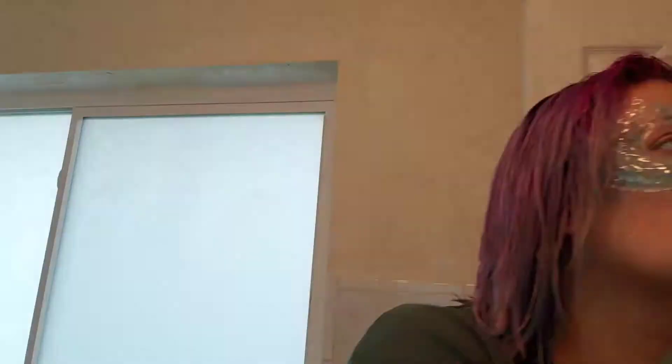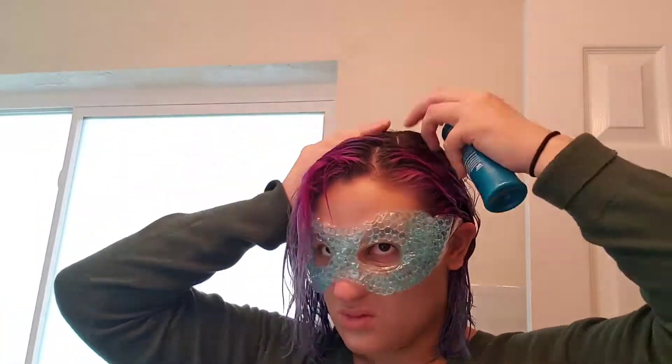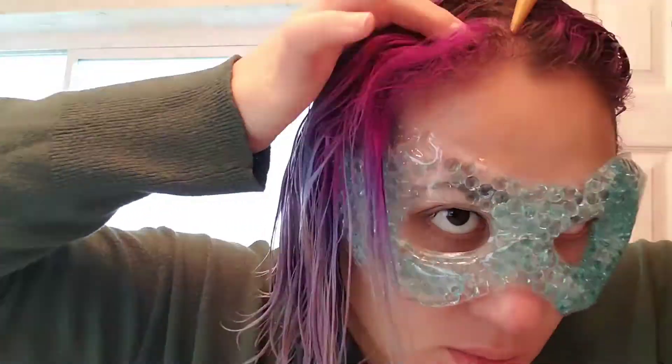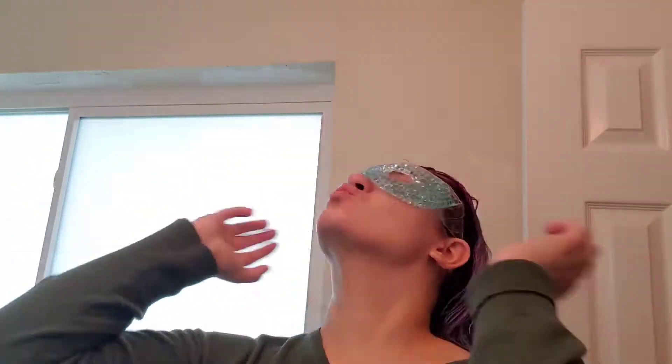Now we're gonna prep the hair. Here's what I use: before I do anything with my hair, I use Head and Shoulders Instant Soothing Elixir and Head and Shoulders Daily Moisture Scalp Cream onto my scalp to help prevent dandruff and dryness. Once you're done, separate your hair into sections, put that cream all over your head, and massage it in for a couple of minutes.